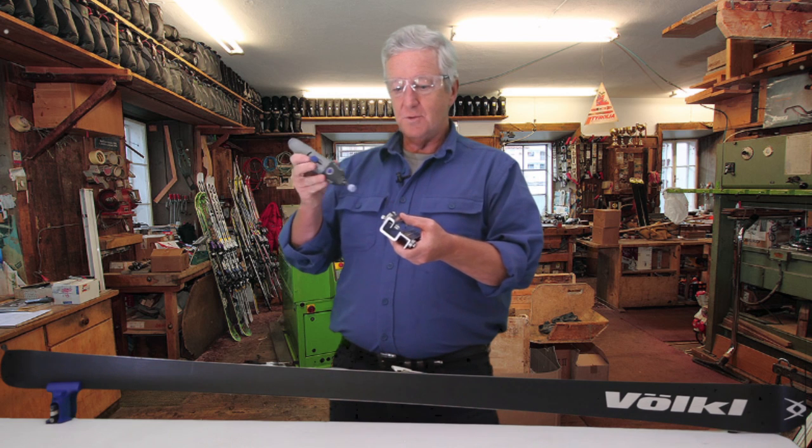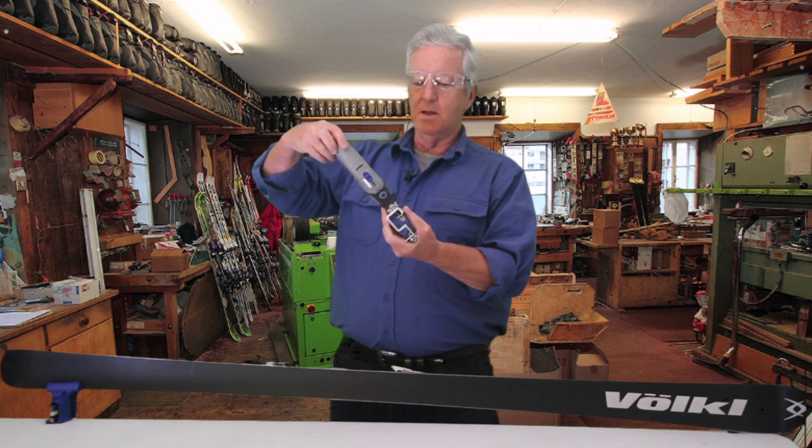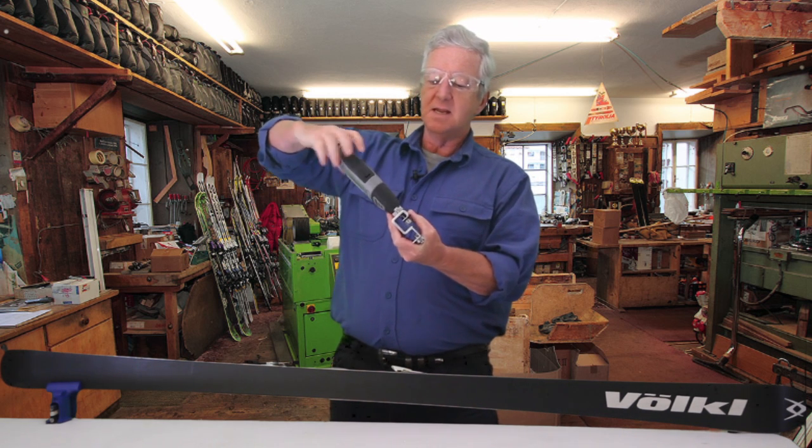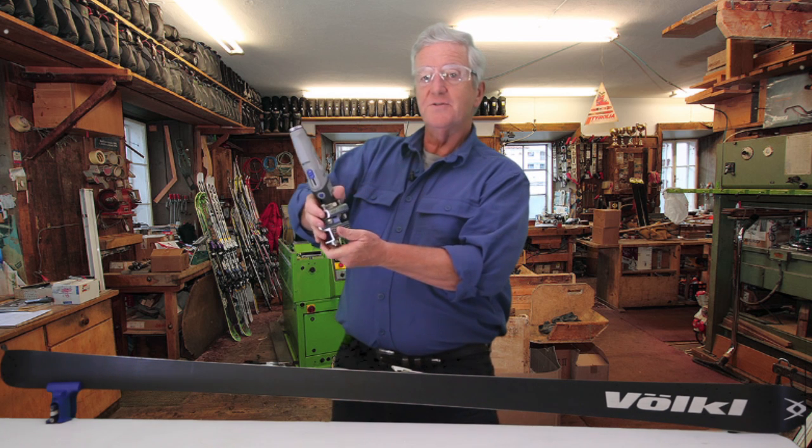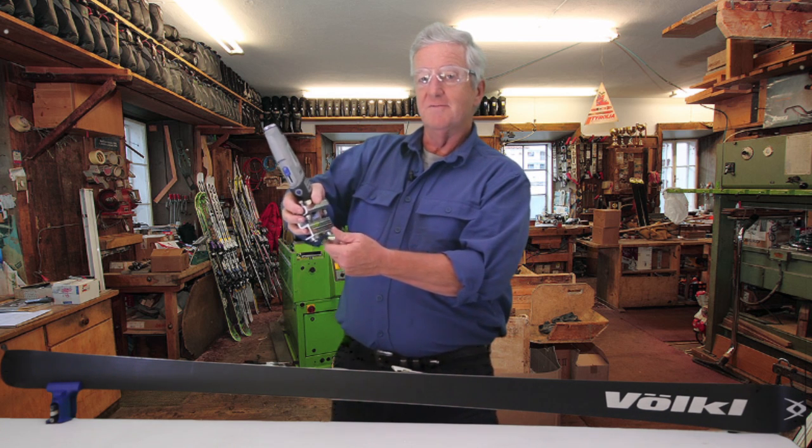To assemble the Dremel, we simply screw it onto the bracket and tighten it down like so. And you can see that it falls to hand beautifully, making a very nice balance.